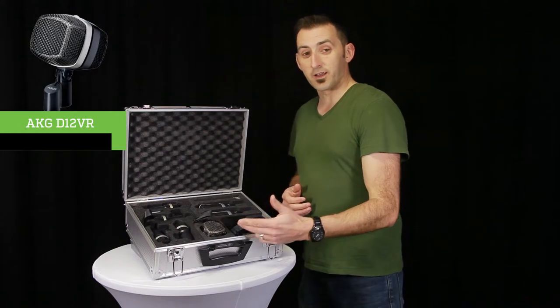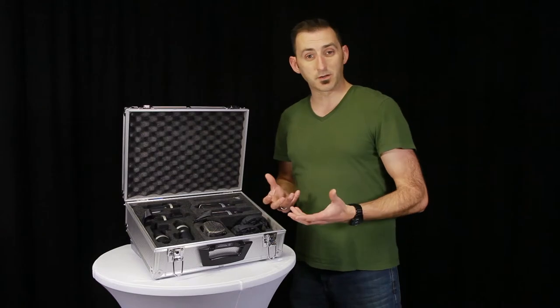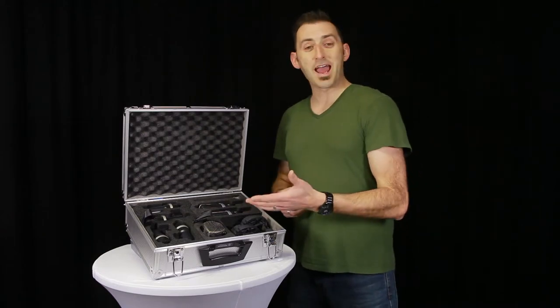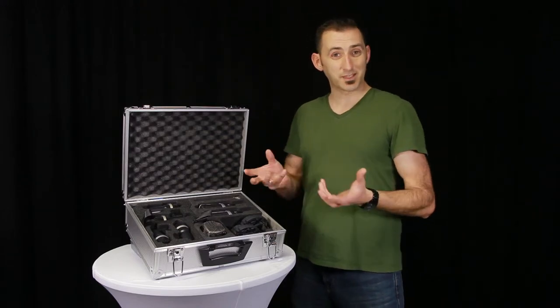The D12VR is specifically geared towards low-frequency instruments such as the kick drum, and it's designed with three active filters. Basically, it gives you three different sounds for three different types of kicks.